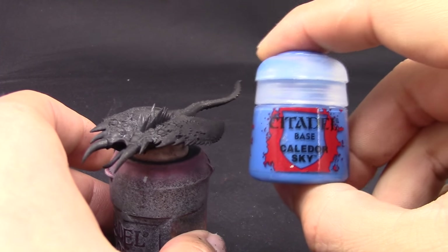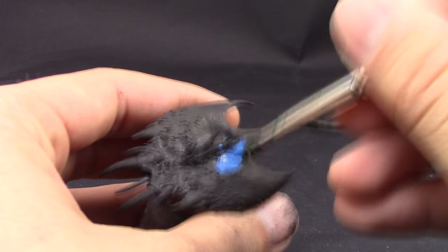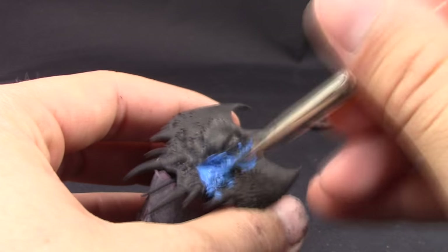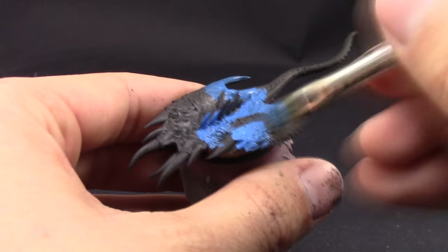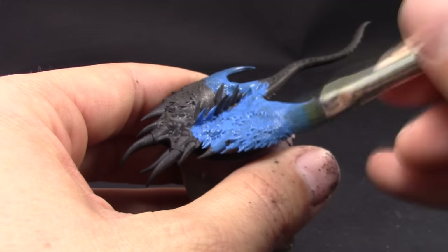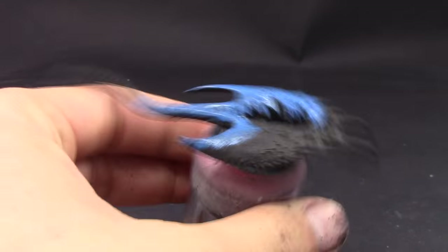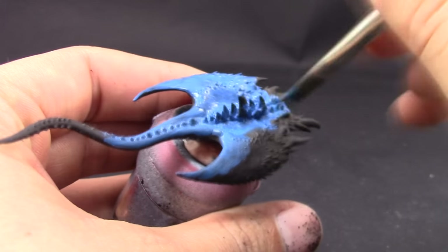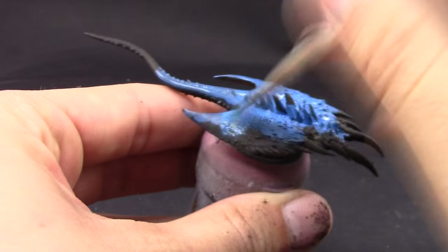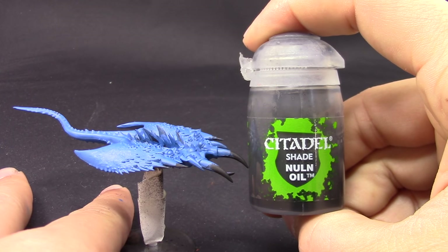The first step is to use Kalador Sky and cover the whole miniature. I'm going to use a couple of layers of this, applied fairly quickly, making sure to stretch the color and thin it down a little bit so it doesn't obscure too much detail. Paint the whole thing — you can skip the teeth if you want. If you want to paint different Screamers, you can change the colors and use something like Screamer Pink or any other color you like.